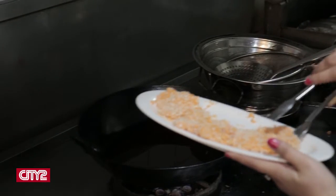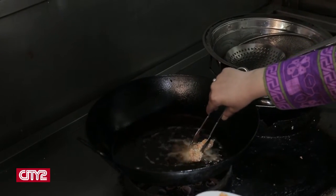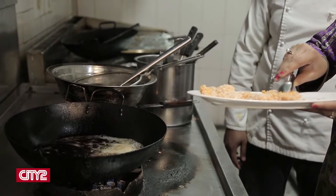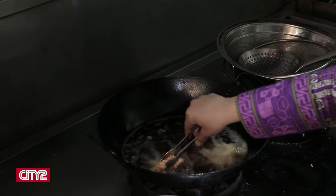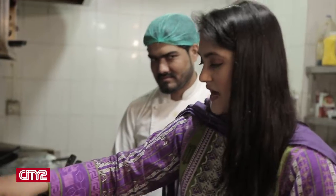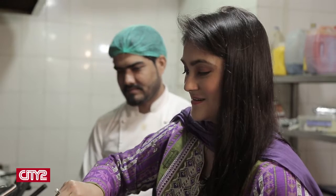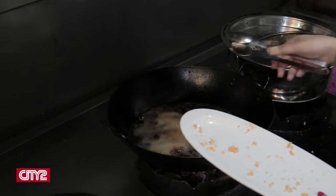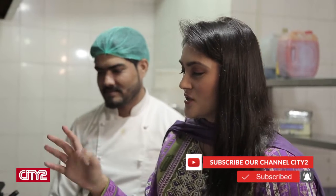I am going to use my tongs and we are going to lift up the fish. Bismillah — here we go. We are using medium to high heat, so you have to be careful and just be gentle with it. We will put it in the oil and fry it for two minutes on each side.